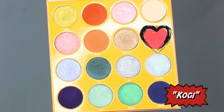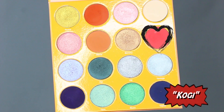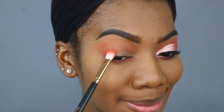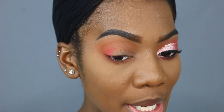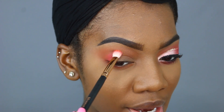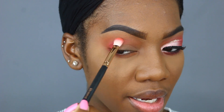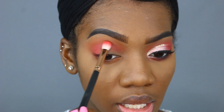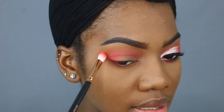Now it is time to jump into our second shade. The second shade I'll be using in this palette is called Koji. Koji is this lovely, super vibrant strawberry red shade — it's so bright. I'm just going to blend Koji out, really packing it on, and then slowly working that shade into my inner corner.